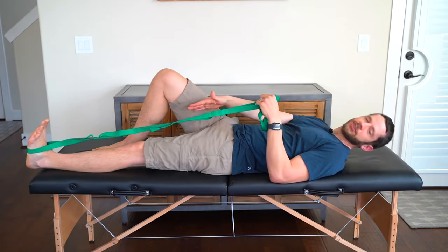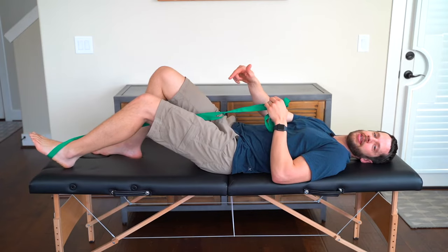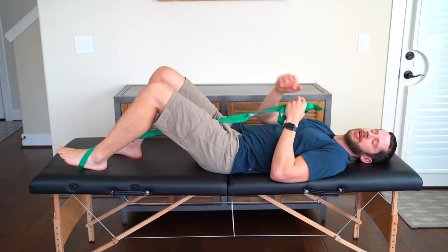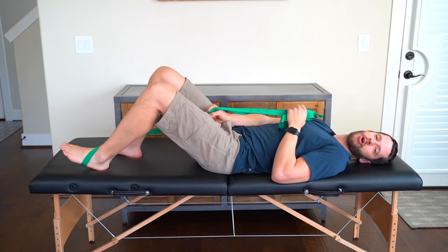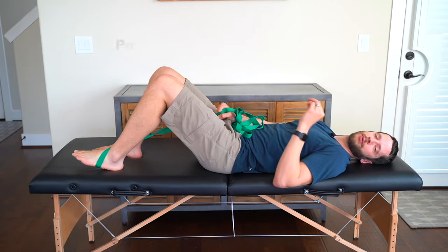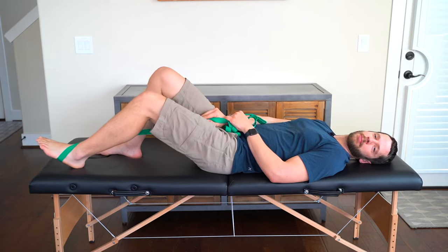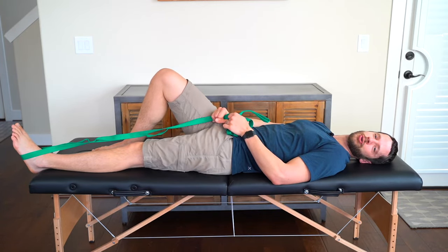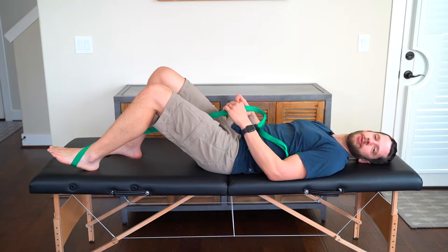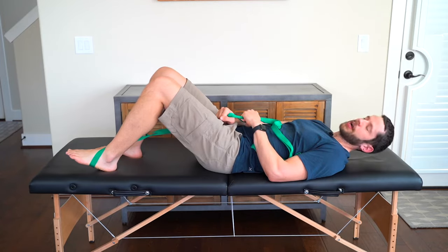Lie on your back and place the strap around your foot. Actively use the muscles in your leg to bend and slide the heel towards you. When you can't bend it any further, grab the strap and apply overpressure by pulling up into that pain, stiffness, or tightness, pausing there for three to five seconds. Then kick it back out to a straight position, take a brief rest, and slide up again.